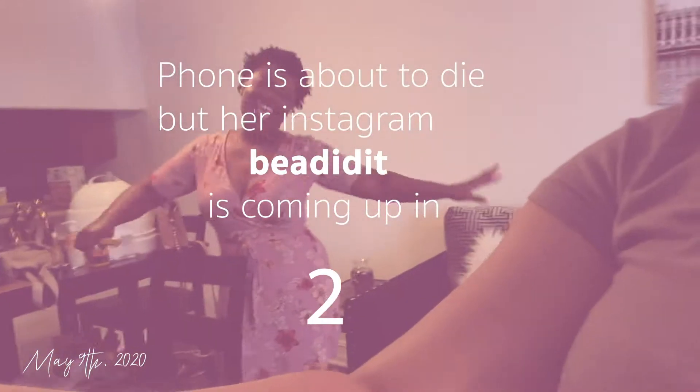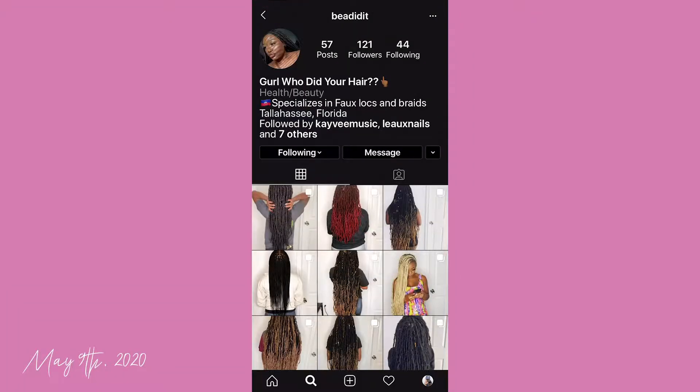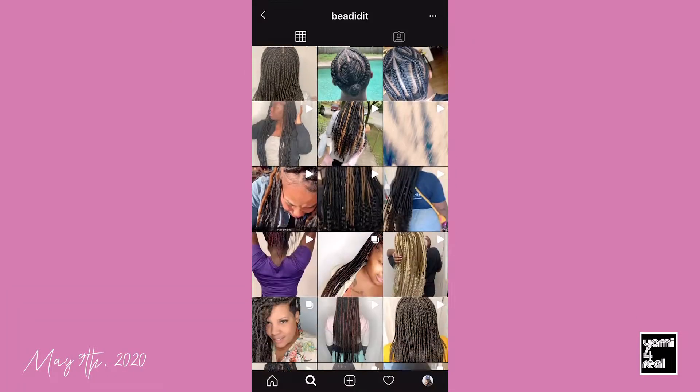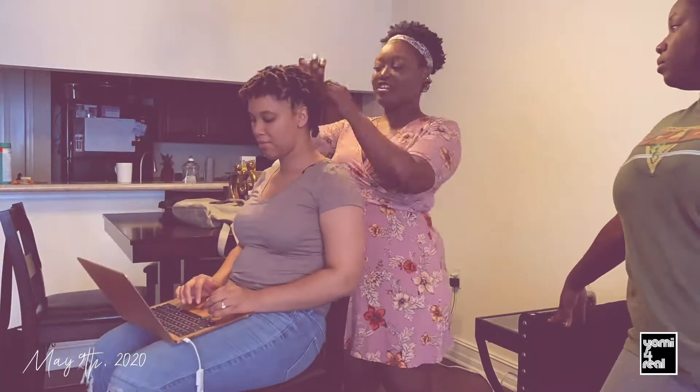I'm pointing to the box in my hand. Let me go ahead and set this camera up so I can put it on. This is B, by the way. You want to give your spiel? Yes, you guys, follow me at — shall we begin!